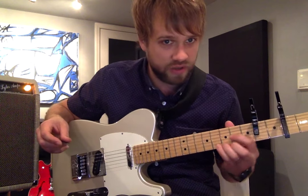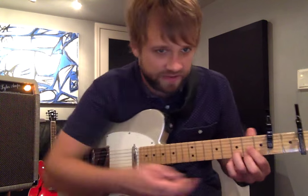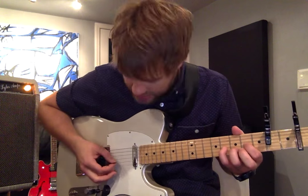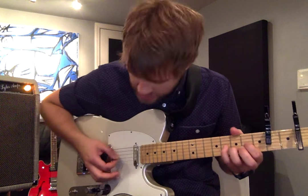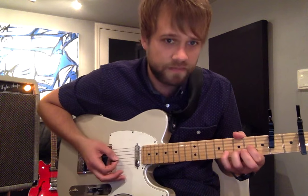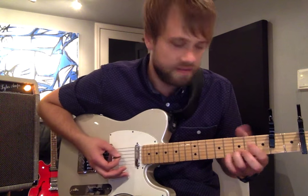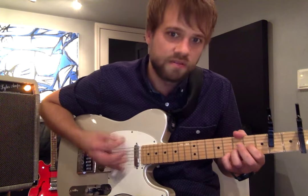Strings two and one are open and six is open. Now if you play this D shape here — act like this is where your neck would normally start — here's a D, that's the key of the song. To play that riff, take off this second finger and use your pinky to get this note.